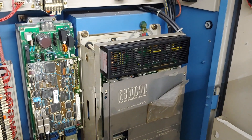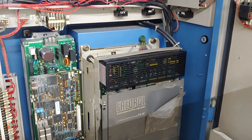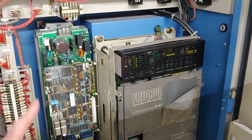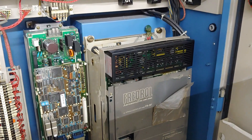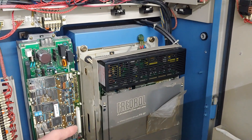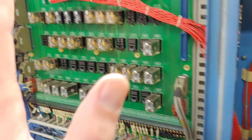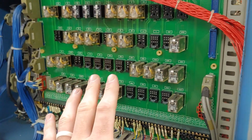My thought was: take this thing, convert it to LinuxCNC, buy new drives — much cheaper drives — buy a new spindle drive. Try to reuse as much of this wiring as possible. Reuse the relays and stuff like that.